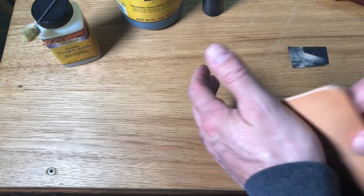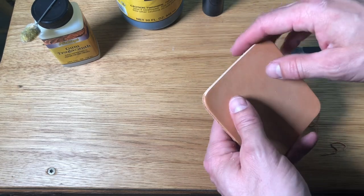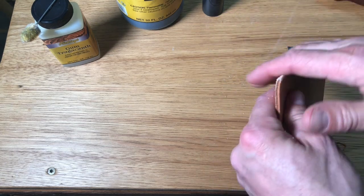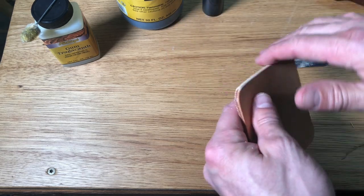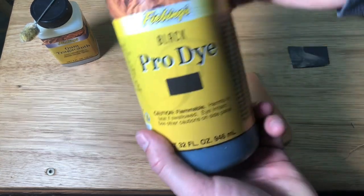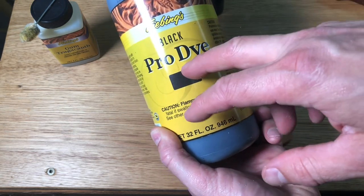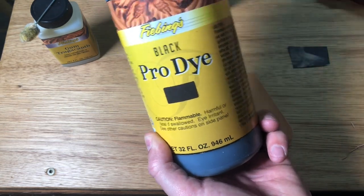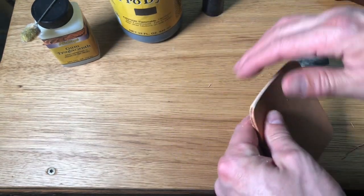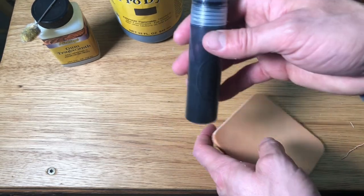Now comes Adam's question for the color. Rather than using an edge coat — which is a great product if you're looking for a one-step finish — it leaves a little bit more of a plasticky look to it in my opinion. I like a little bit more of that slicked-off finish, so we are gonna use regular dye. This is Fiebing's Black Pro Dye. Any chance I get to use the Pro Dye versus the Leather Dye, I do — I just like the coverage it gets. It's formulated a little bit different, really good dye, and this black comes in a Pro Dye.